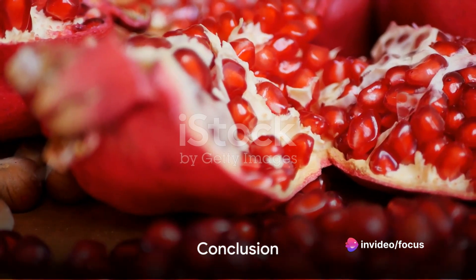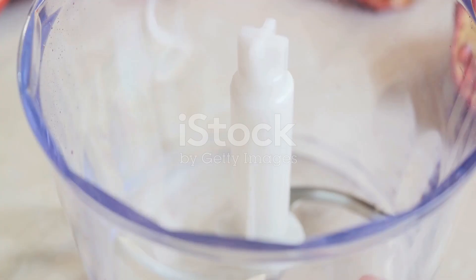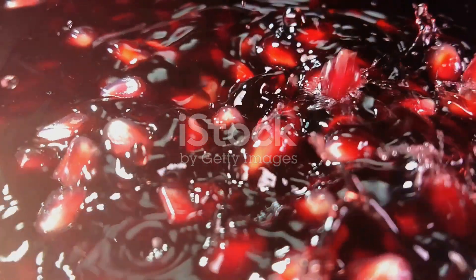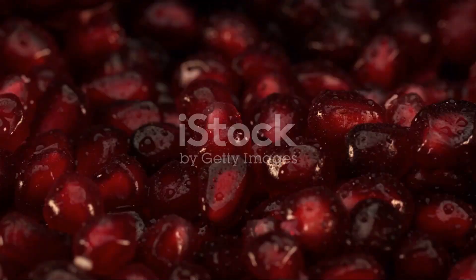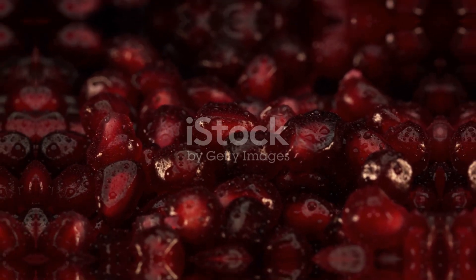And there you have it. The once daunting task of processing a pomegranate is, in fact, quite simple. With a little patience and the right technique, you'll be enjoying this antioxidant-rich fruit in no time. So go ahead — give it a try and unlock the hidden treasures of a pomegranate.